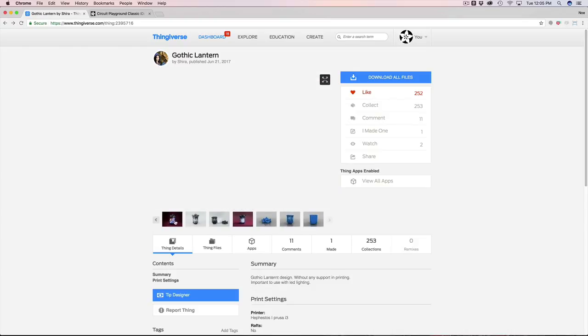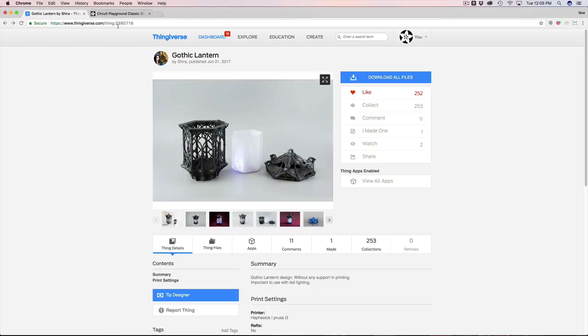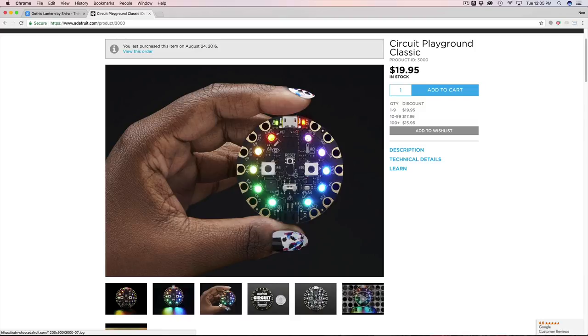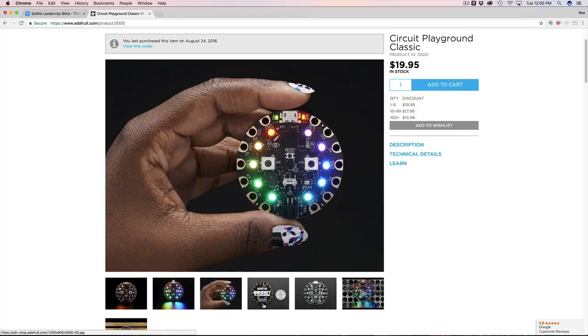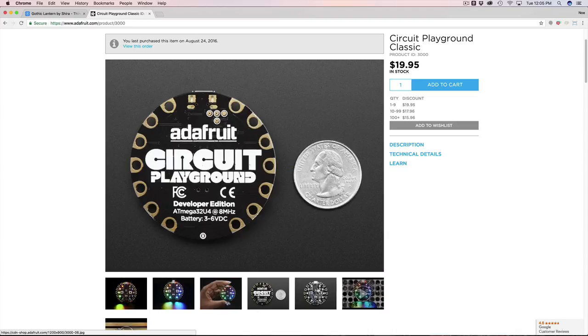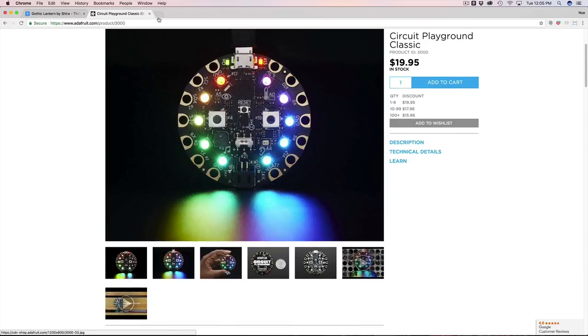The cool thing is you can pick your own lighting — tea lights or Christmas lights, for example. But what I thought would be really interesting is using the Circuit Playground. This is the classic Adafruit Circuit Playground. It's only 20 bucks and it comes with a lot of things. The coolest thing, of course, being 10 NeoPixels going across the whole thing in a circular pattern. I think the Circuit Playground is a great product for this project.